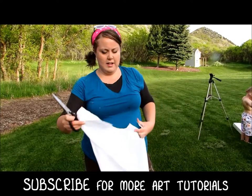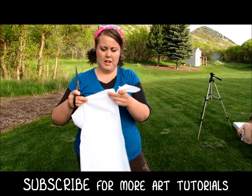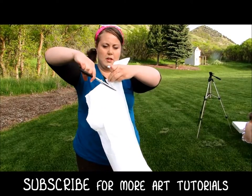Then you fold it in half again and you're going to cut the corner off — just do another swoop.